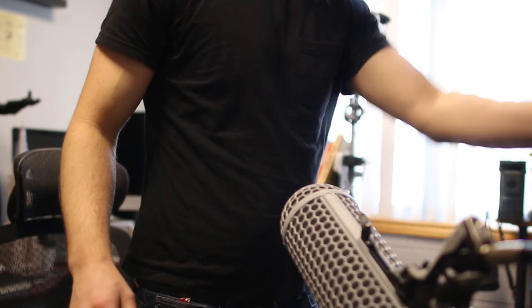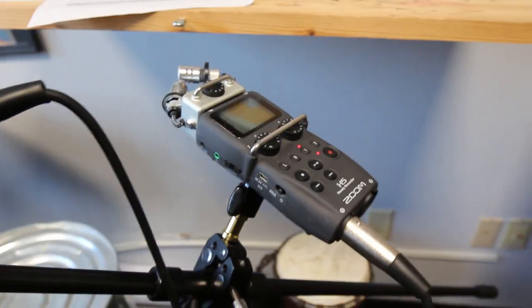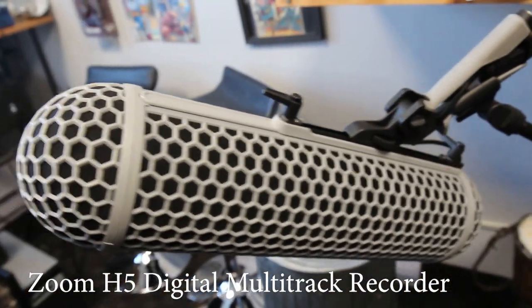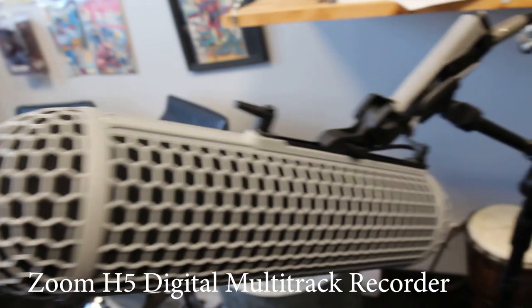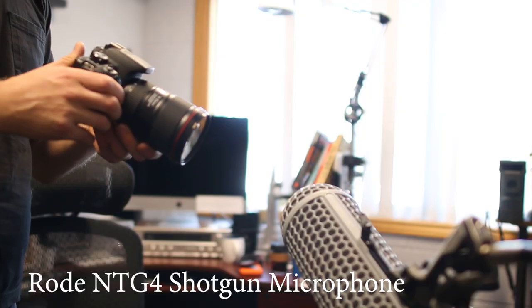I am using a Zoom recorder and I have a shotgun mic here, an NTG4 I think. So basically, cup your hands.